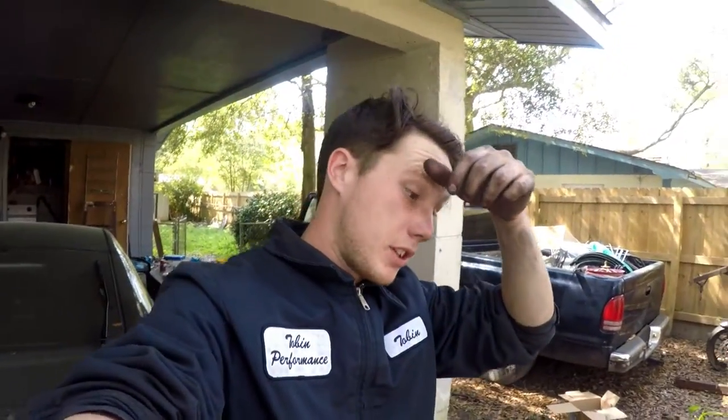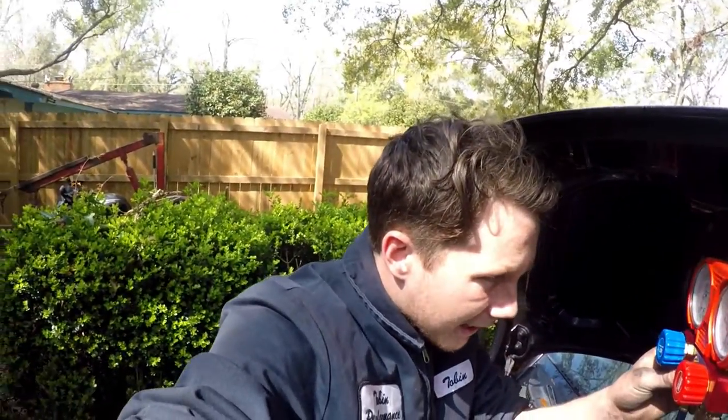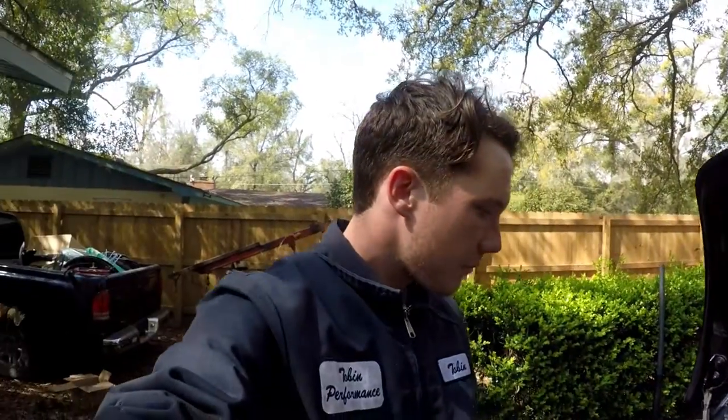I'm actually making really good time. I probably started this project around nine o'clock, maybe nine thirty, and it's only 11:50 — I already have everything back together, which is super awesome. I am currently vacuuming out the system. You want to vacuum the system for a minimum of 30 minutes; I'm actually doing it for 45 minutes. You want to make sure it's over 27 HG and I am currently sitting at 29 HG. Once it's done vacuuming, you let it sit for 30 minutes and let it do its thing.